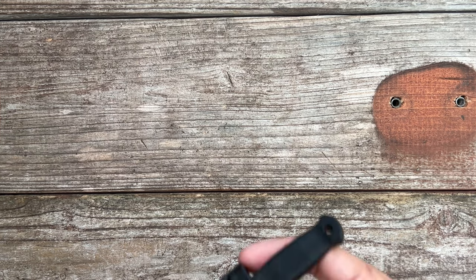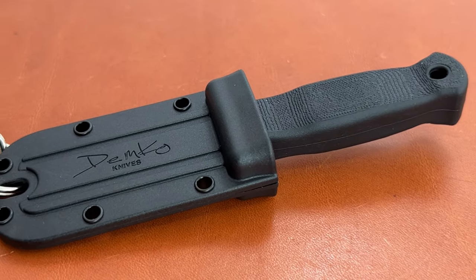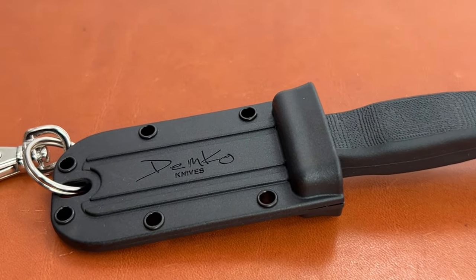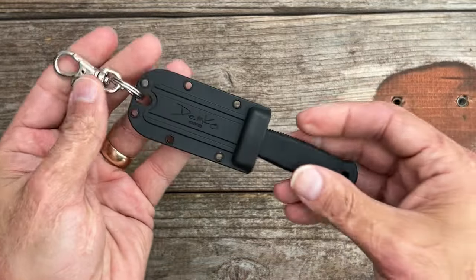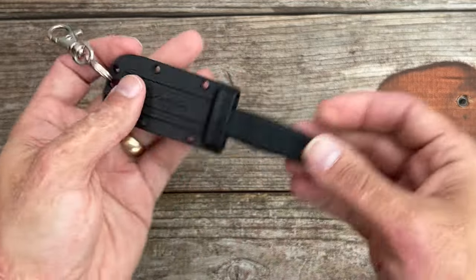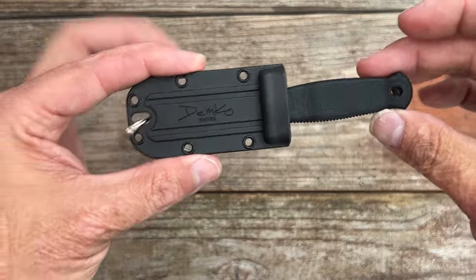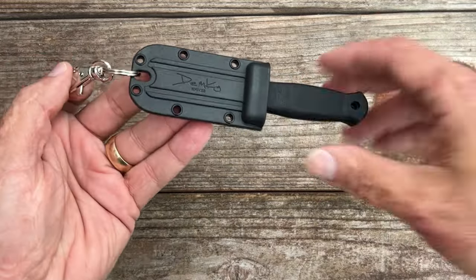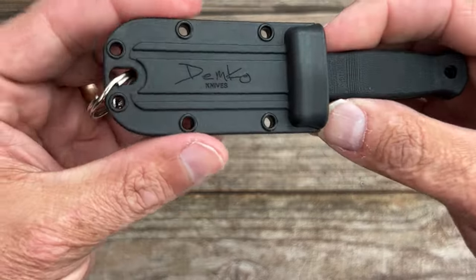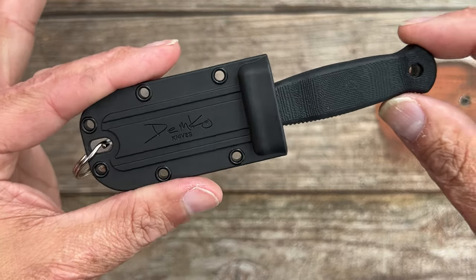We've got one more EDC fixed blade — or I guess you'd call it a neck knife or keychain knife — and that's the new Demko Knives Armager 2. It comes with a key ring and a little flip system, so you can put it on a keychain or string some paracord on it to hang it as a neck knife. I bought it to hook inside an EDC pouch. It comes with a thermoplastic sheath and I think these were $25.